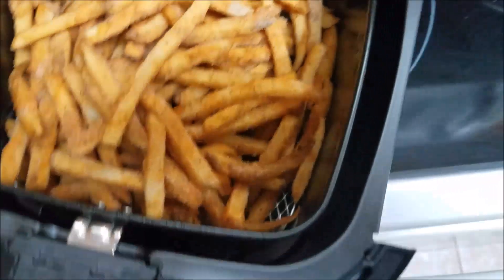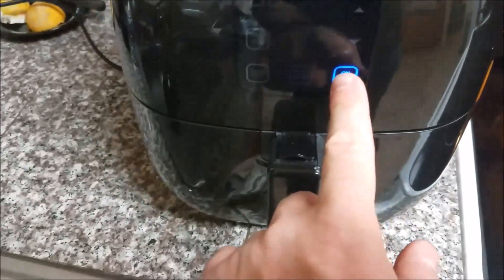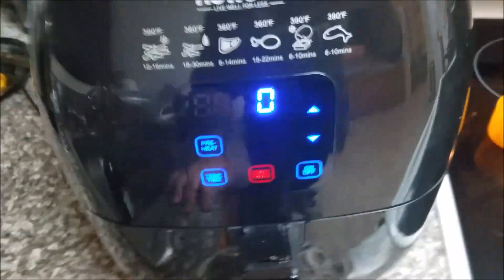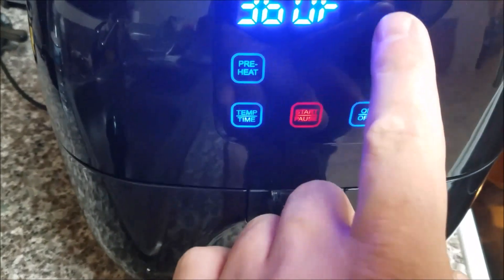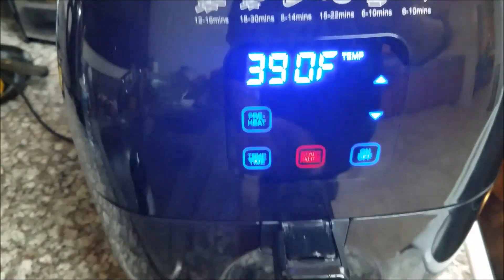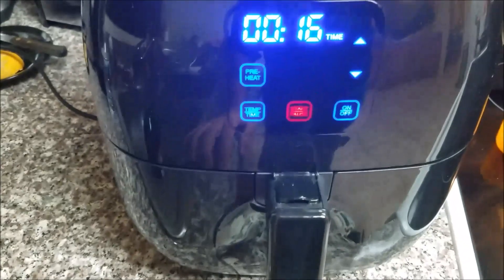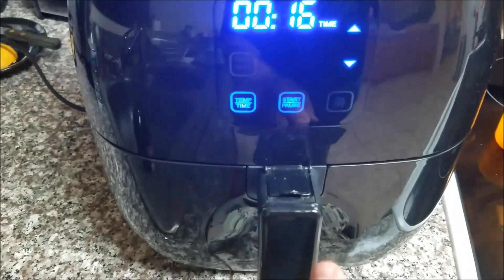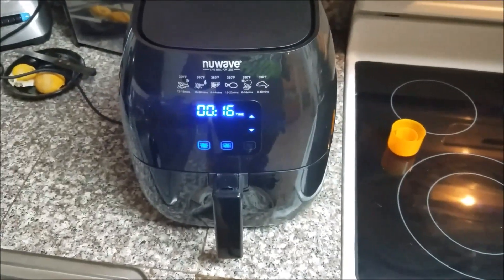They suggest spraying the container with non-stick spray, which is what I did. I got some fries in there — they're frozen. Put this thing in, all right, let's go. Turn it on — it works better when you turn it on. We wanted 390 degrees and 16 minutes. Start — I think we're good to go.